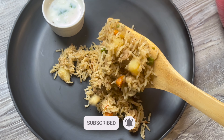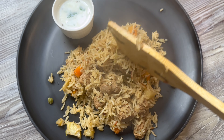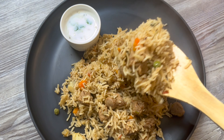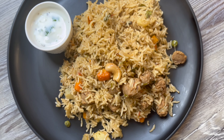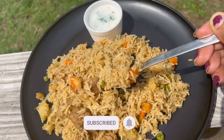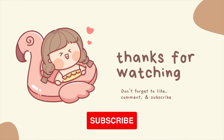If you like the chicken and mutton biryani recipes, check out the links in the description. If you like this video, please like and share it with your family. Don't forget to subscribe for more interesting videos next week. Take care and see you in the next video.